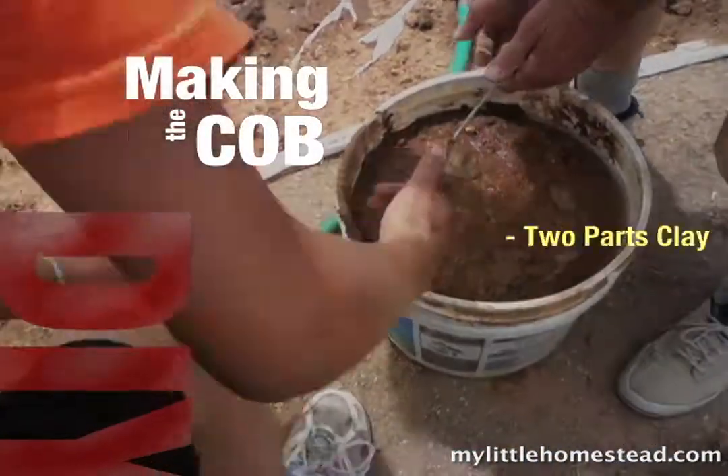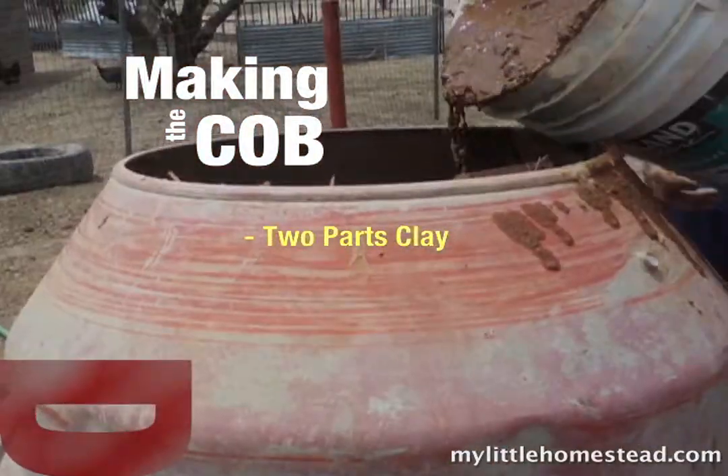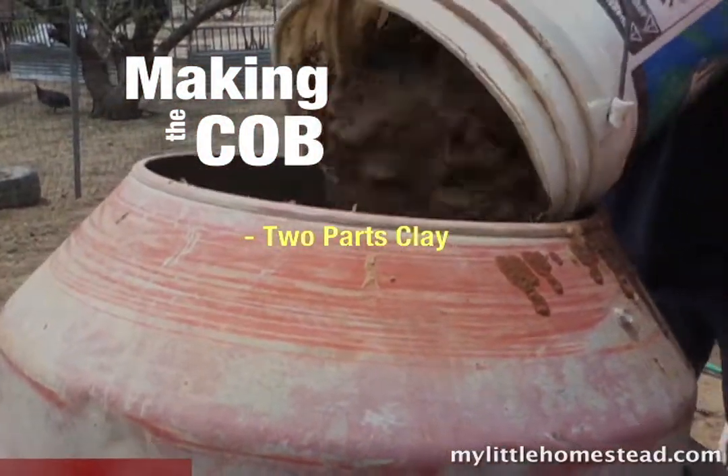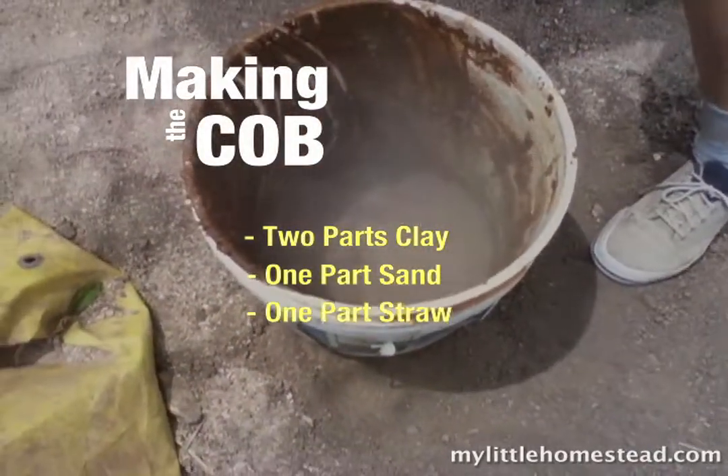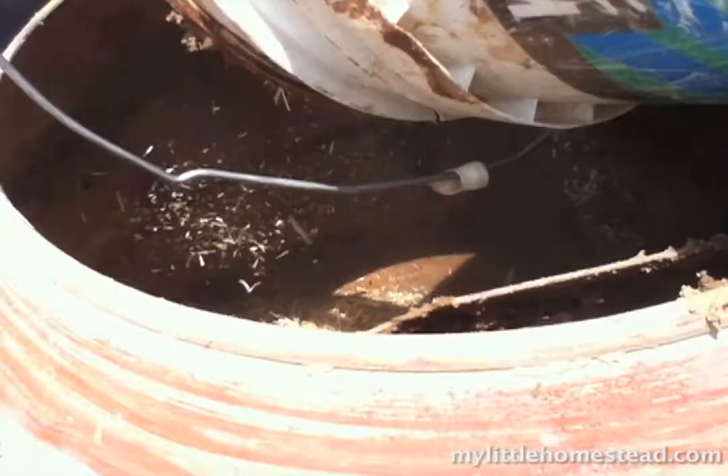Help me lift it. We're going to put it in the thing. Isn't that just dirt? We'll fill half this bucket up with sand. If they's a real redneck, they'd be using their feet.